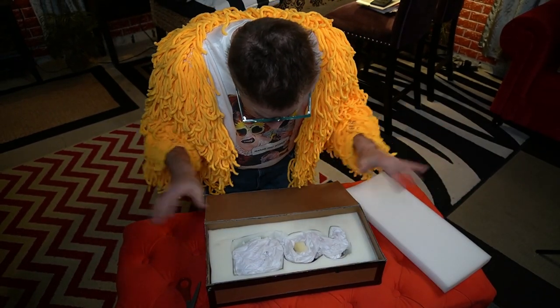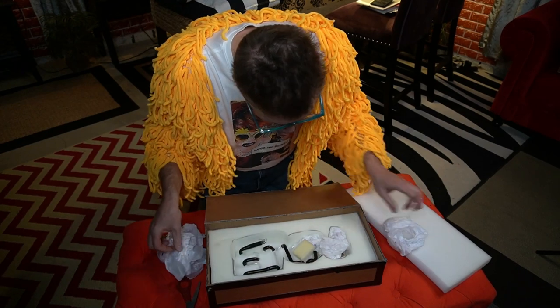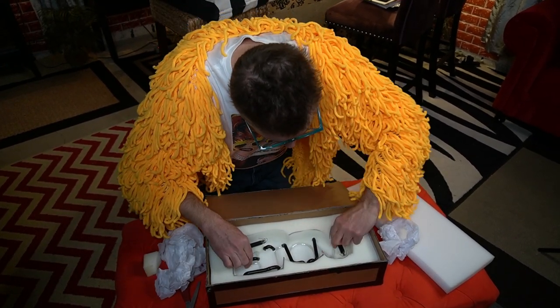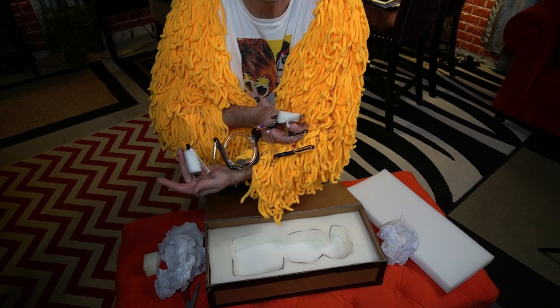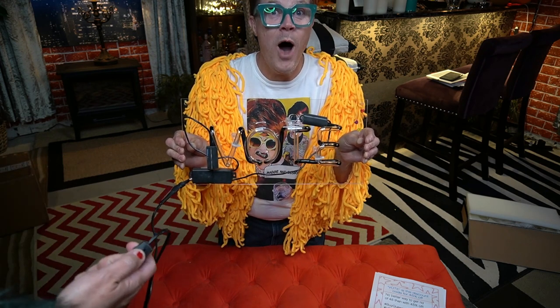Look, they custom cut it! Oh my god! This is amazing! Oh my god! Gentle, gentle, gentle. They even put a little... Look! Vote! It says vote. Okay, let's plug it in. There it is, kids. I'm gonna have Madge do the honors. Here we go. Let's do a countdown — in three, two, one!